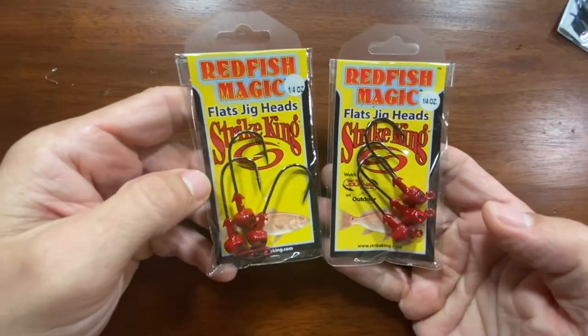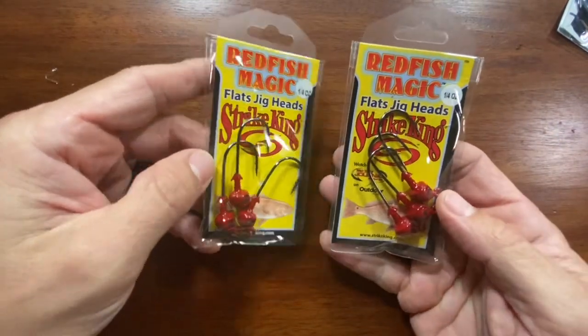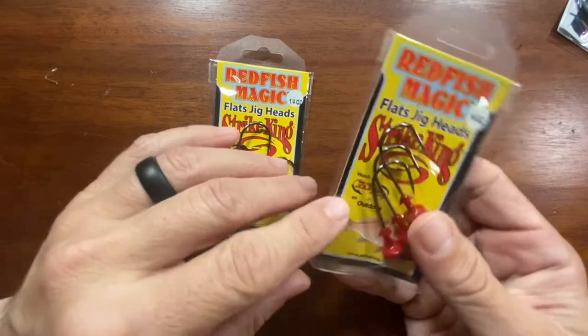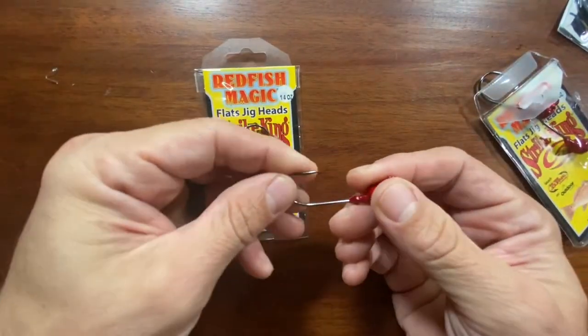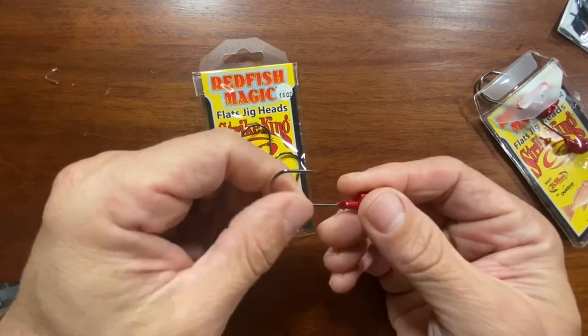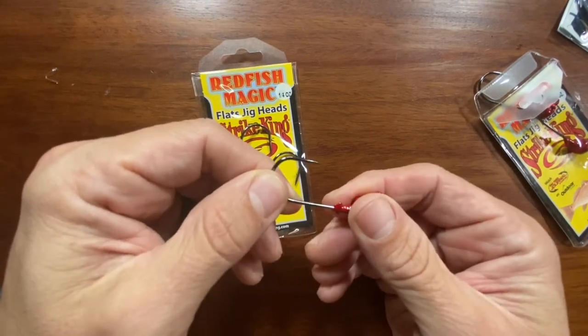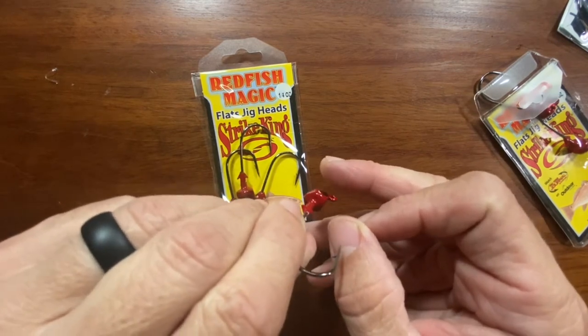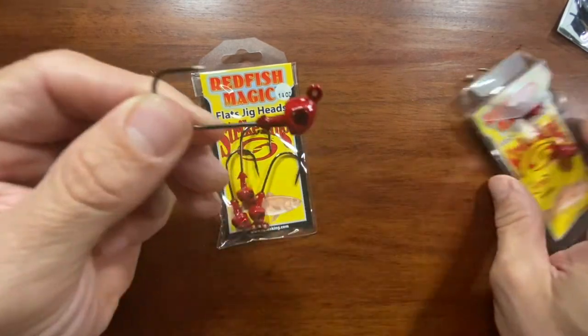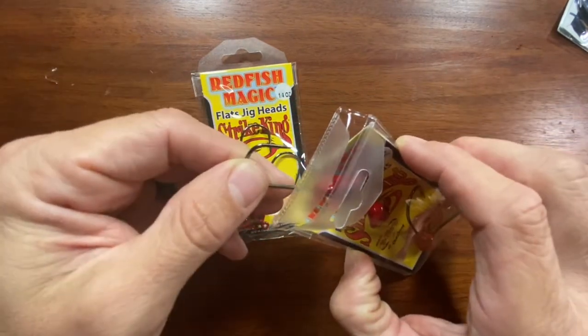And I got some more quarter ounce swim jig heads for Strike King with the Redfish Magic — got the quarter ounce size. These are some really stout jig heads here, really strong hook on it, good sticky point. I really like these things — they work really well.